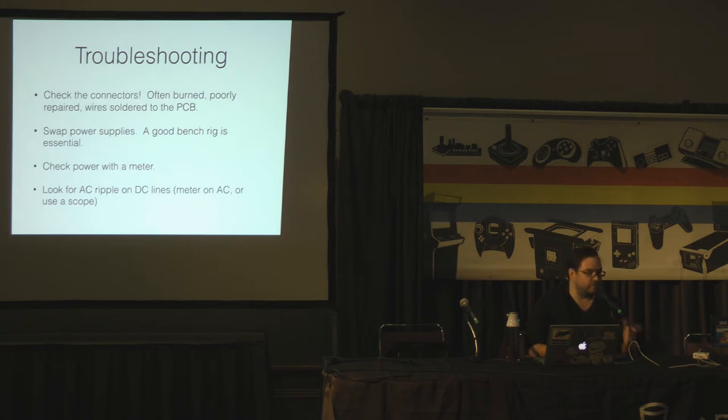Troubleshooting power: check the connectors — a lot of times they'll get burnt up. Swap out your power supplies and see where the trouble follows. Meter it out. You want to be shooting for around 5.1 volts on the PCB. You're going to lose some voltage across your harness, so measure on the PCB, not the power supply. The worst and hardest-to-detect problem is AC ripple. All these old linear power supplies use big filter capacitors to turn choppy DC into a nice smooth regulated supply. When those capacitors age, some of that AC waveform will ride on top of your DC voltage and can really mess stuff up. Ideally you have a scope — you can also set your meter to AC volts and see if you're reading AC on your DC lines.